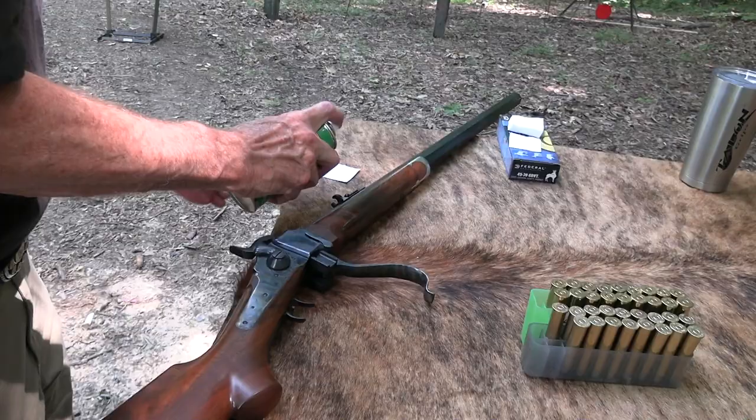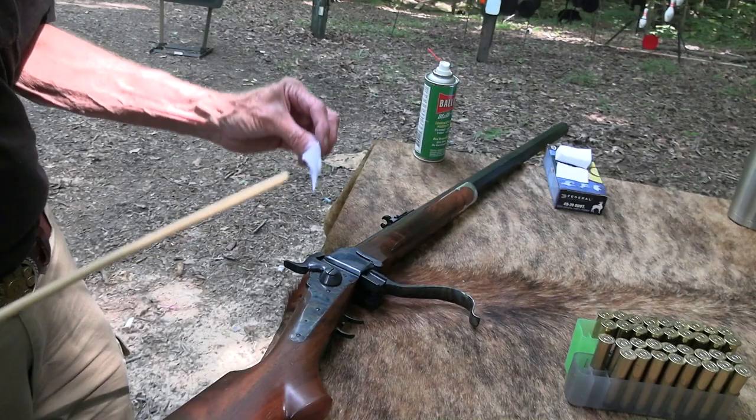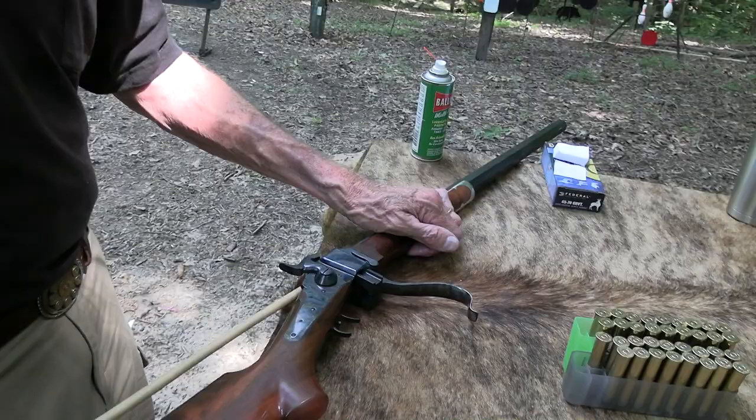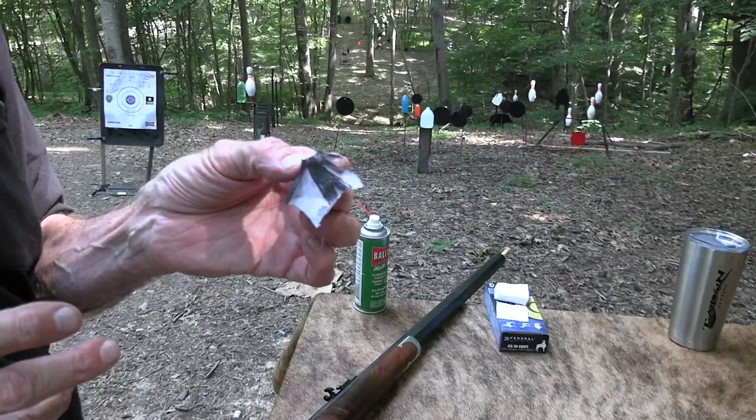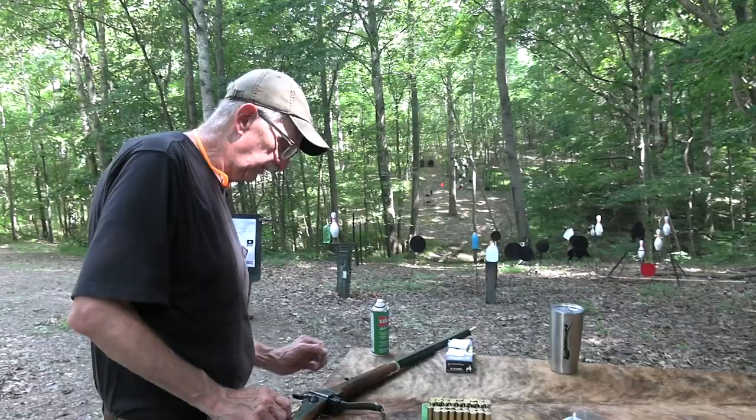Oh yeah, see that smoke? Now, competitors will — after every shot, I won't do it every shot — run a patch with whatever their favorite lubricant is. Some of them use Ballistol. Just run a patch or two through it. Again, for new shooters, that's what you get with just a couple of shots — three shots. If you fired black powder, really after one shot it would look just like that.